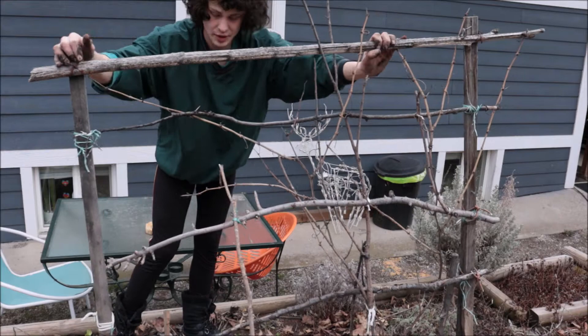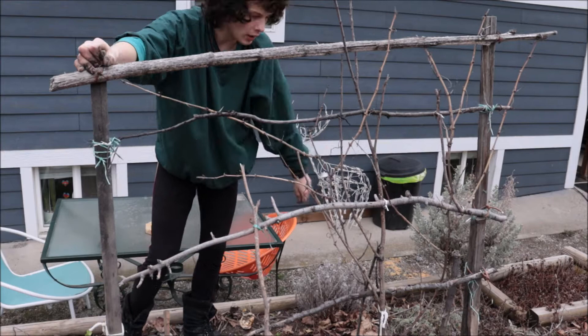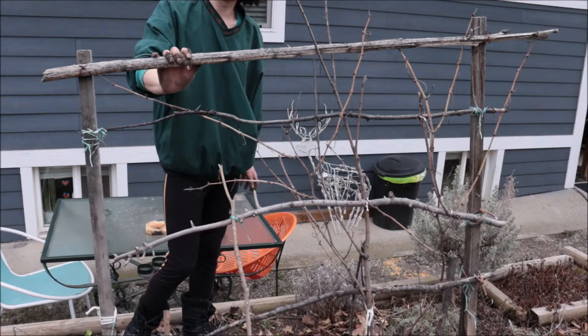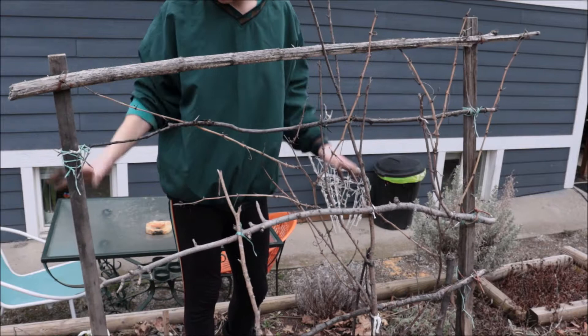This is kind of too bad. This old trellis I made is pretty raggedy and now it's rotting. The grapevine has grown pretty well on it though. So what I'm going to have to do is take it apart and build a new trellis. I'm going to have to trim the grapes a little bit because there's no way I can take the trellis apart without doing something about their size. We're going to see how that goes, but first I want to rake this garden bed here.